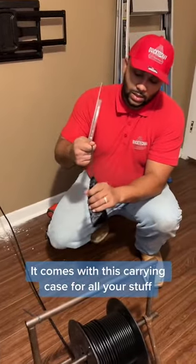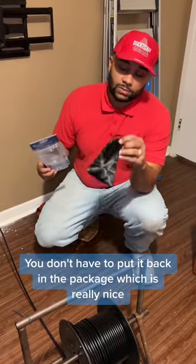It comes with this carrying case for all your stuff — you don't have to put it back in the package, which is really nice.